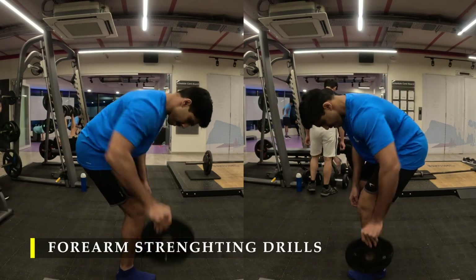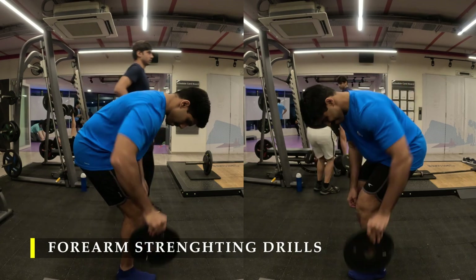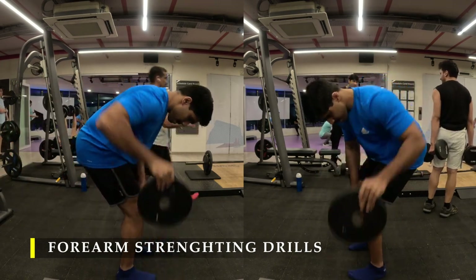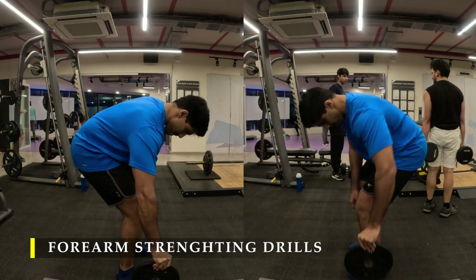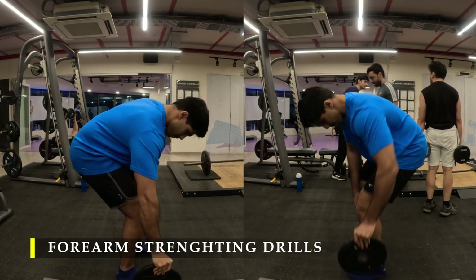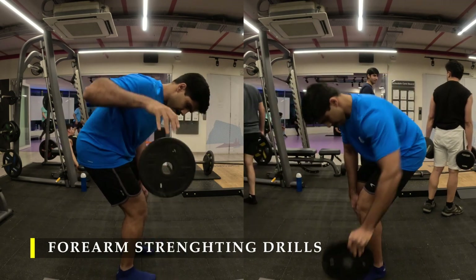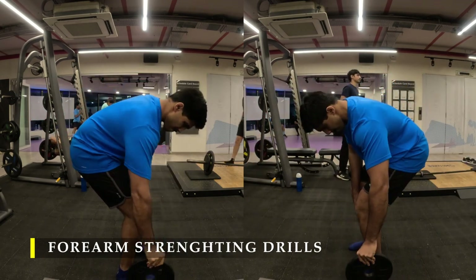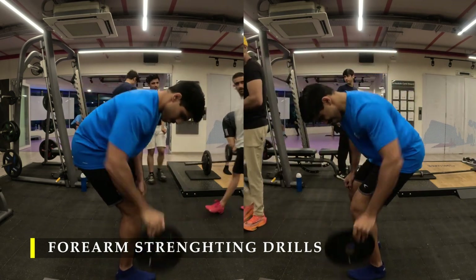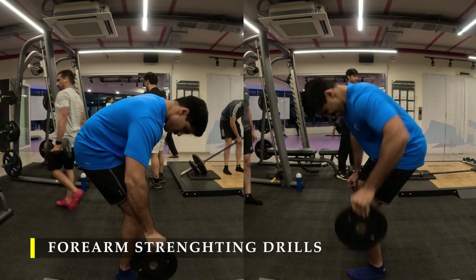For my forearm work I'm going to do the drop catches again with a five kilo plate — as many repetitions as possible until you drop. Make sure you are careful while doing this. If you're not very confident, you can stand at a little bit of height using a step-up box so that in case you drop the weight, it doesn't fall on your leg.